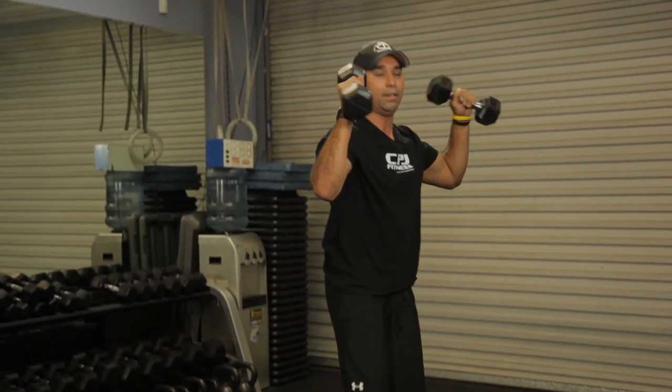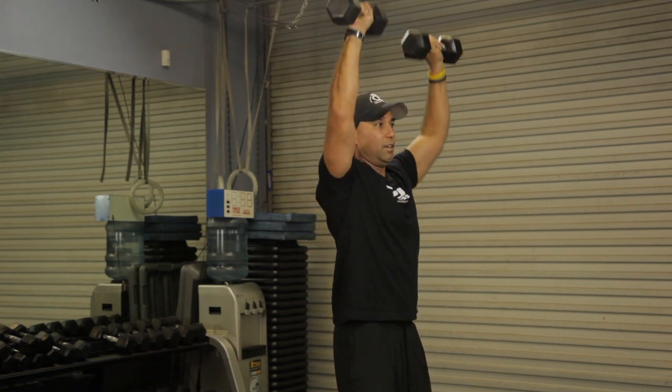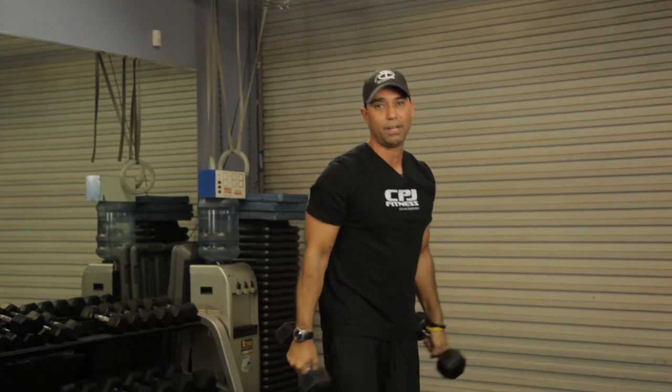Doesn't matter how you mix it up — this is how you can integrate both movements, never letting go of the dumbbells. Good luck and have some fun. Once again, I'm Coach PJ at CBJ Fitness and I just showed you shoulder presses and push-ups.